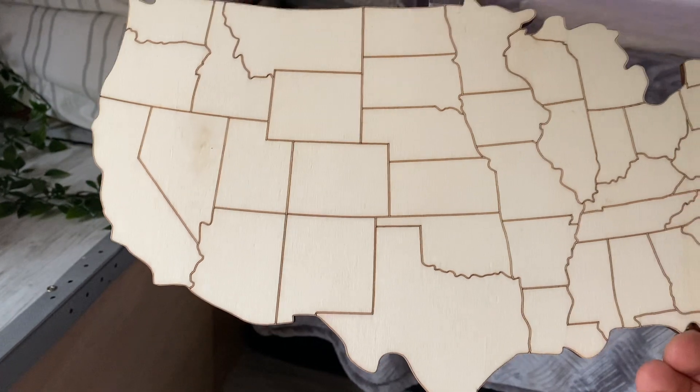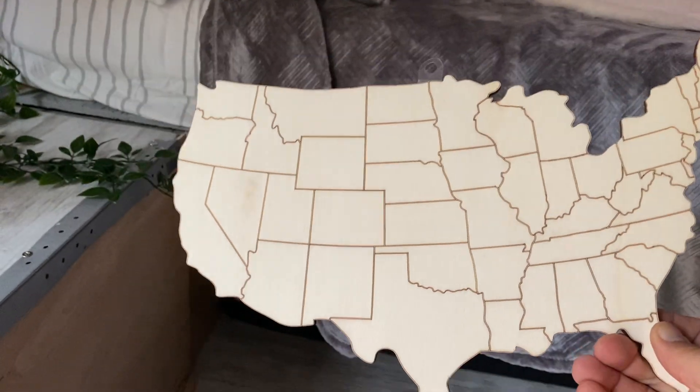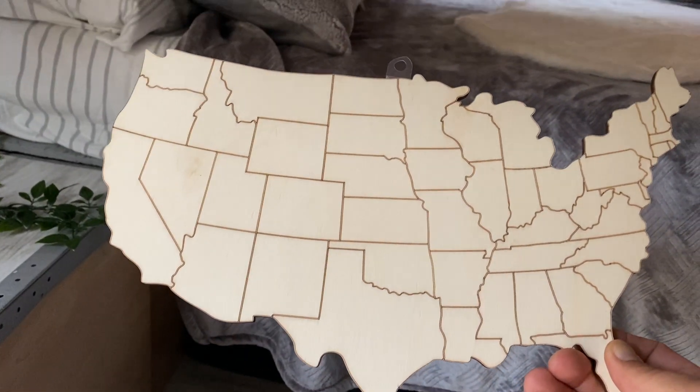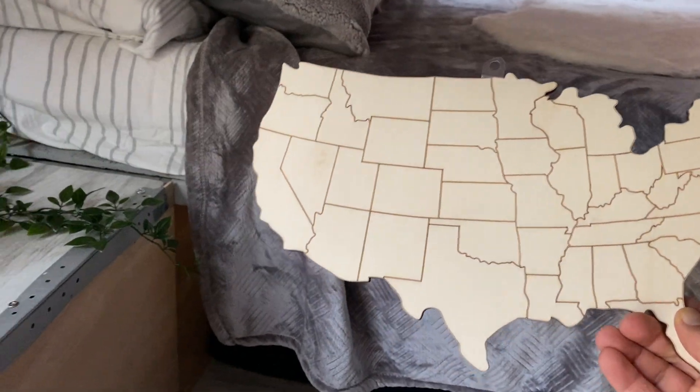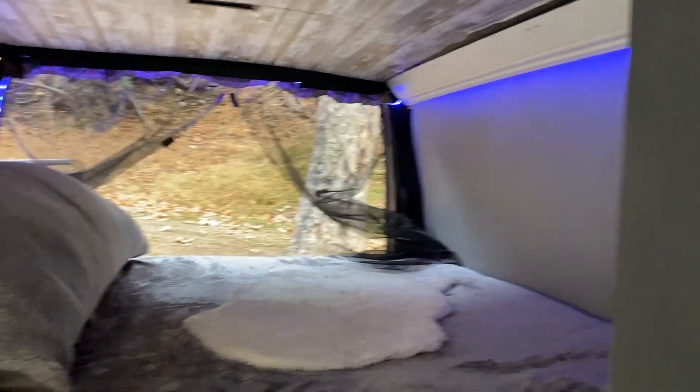I found this map — I'm going to use it as a marker for all the places I'm going to travel to. Hopefully I'll mark all over the US. Here it is folks, it's almost done. I've got a nice closet here too.